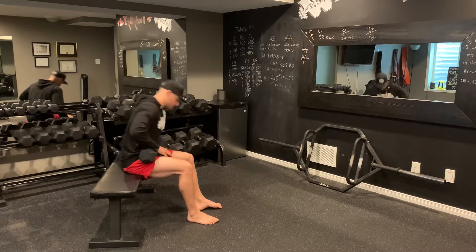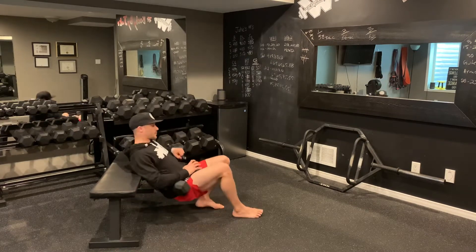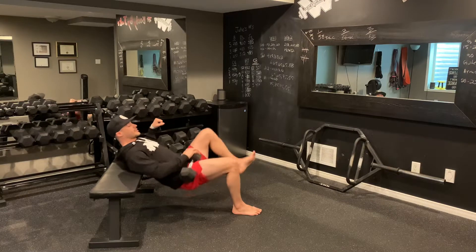Your two exercises: you've got single leg hip thrusts. From here, one leg down, we're gonna drive up — like that.